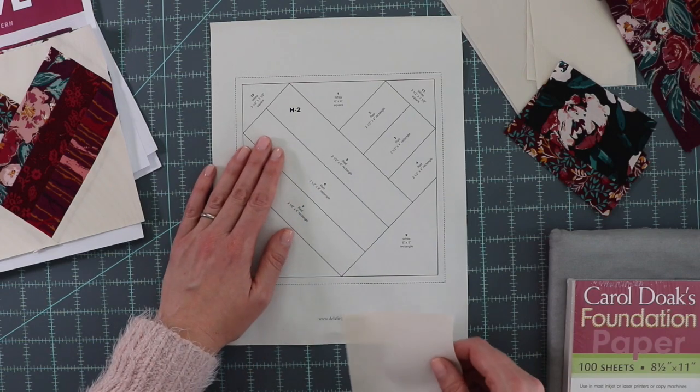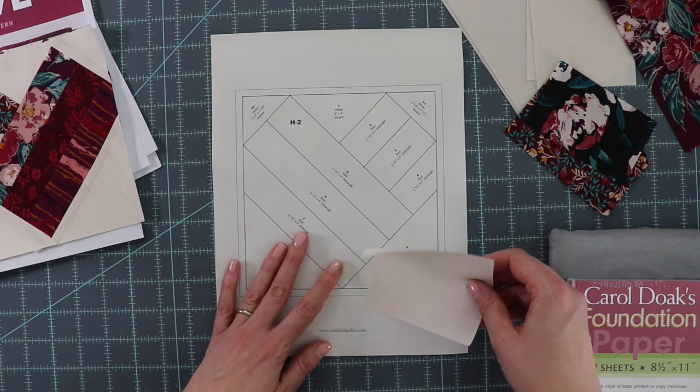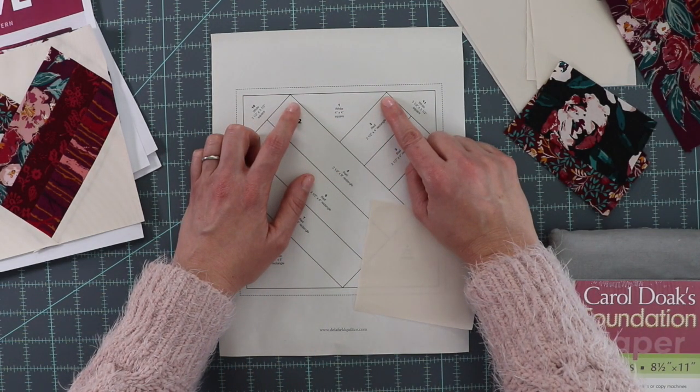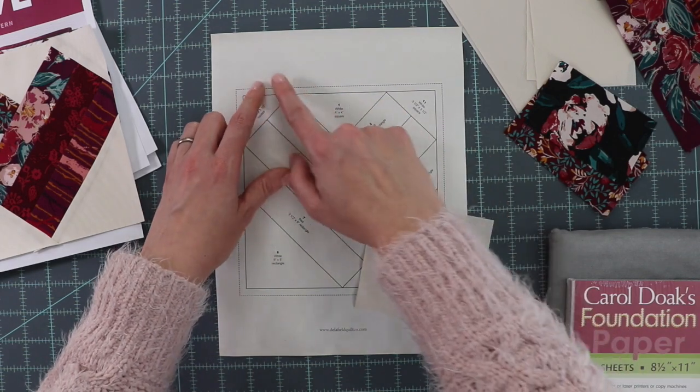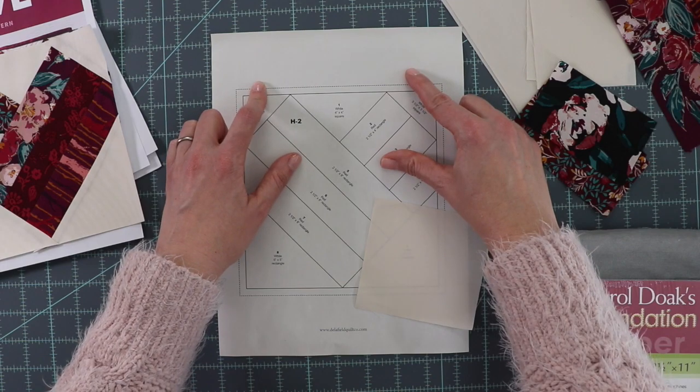If your template doesn't give you the measurements of the blocks you need to cut, it's easy to figure that out. Take a look at the area you'll need a piece of fabric for — you need to cut it much larger than that area so it'll overlap the entire section.